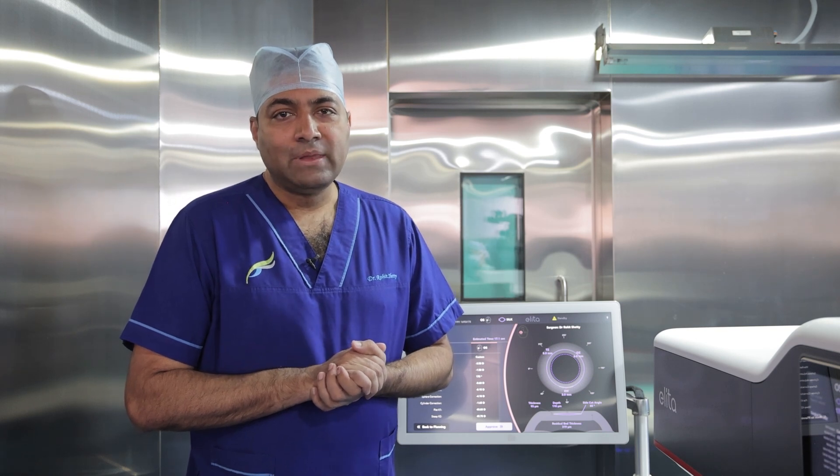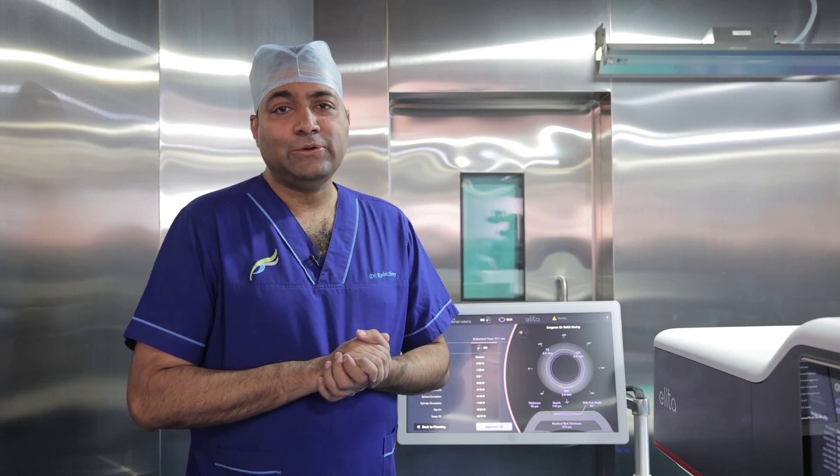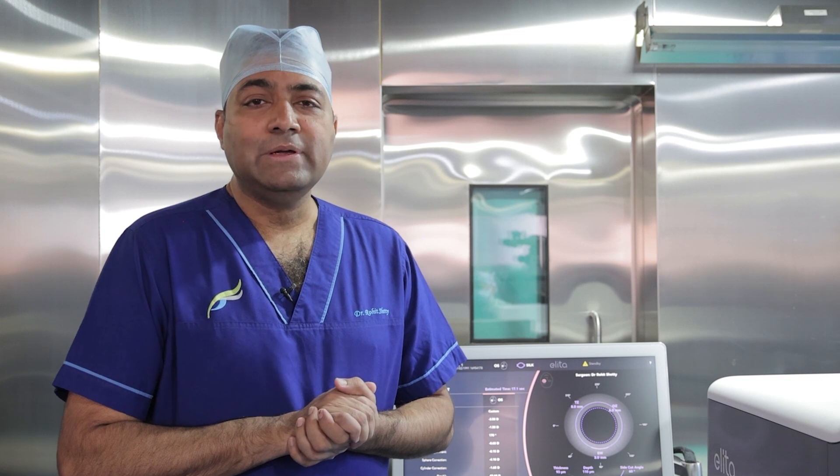Hello friends, I'm Dr. Rohit Shetty here. I represent Narayana Nethralaya, Bangalore, India. I'm very fortunate to demonstrate today the new lenticule extraction procedure from Elita SILK from J&J.